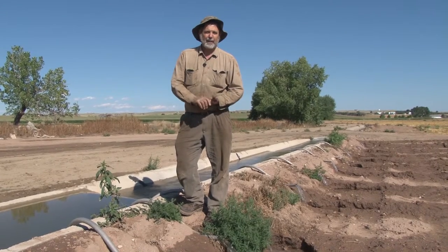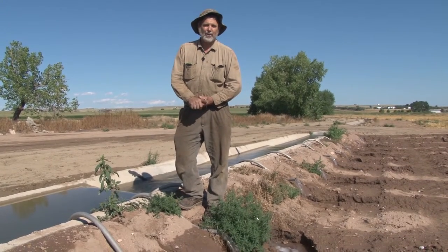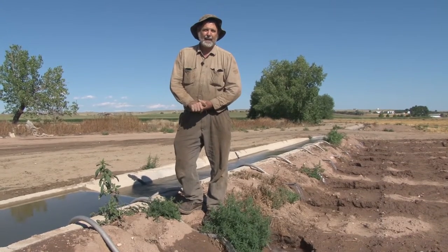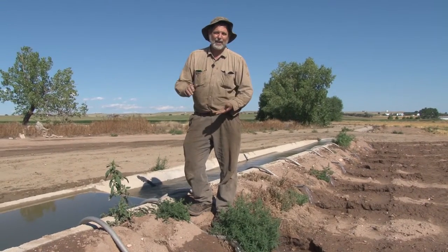Each farmer can buy shares in the North Pooter Irrigation Company. Back when it first started, water shares were selling for about fifty dollars a share. Today a water share is about eighty thousand dollars, so it has dramatically increased in price.